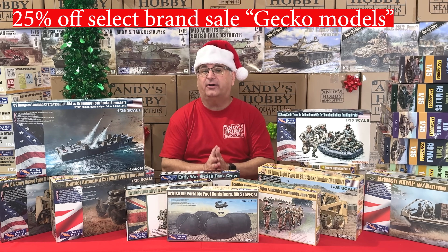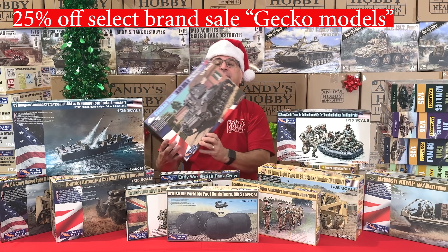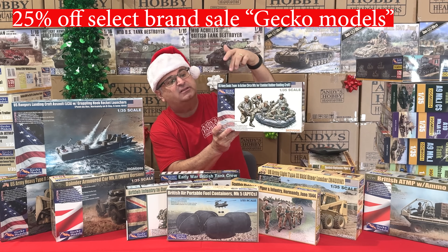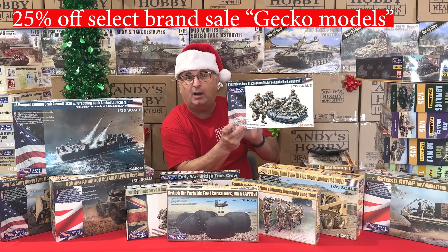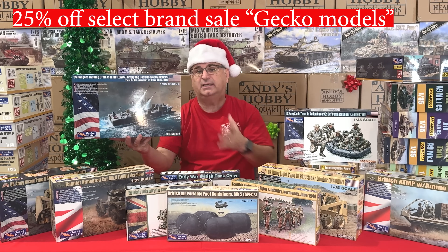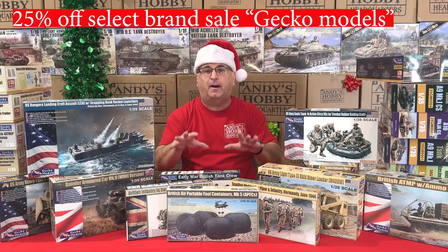Next up in our 25% off select brand sale is Gecko. Everything at our regular everyday low price gets an additional 25% off. Gecko does lots of World War II tanks in 1/35 scale, plus figure sets and modern subjects. For example, their Navy SEAL set — figures plus the amphibious boat — normally $26.99, now works out to $20.25. Their US Rangers Landing Craft, normally $50, works out to $37.50. Everything in the Gecko line is an additional 25% off our posted website price.